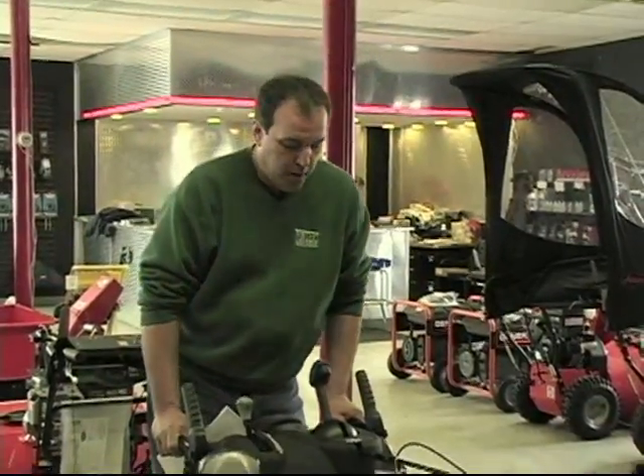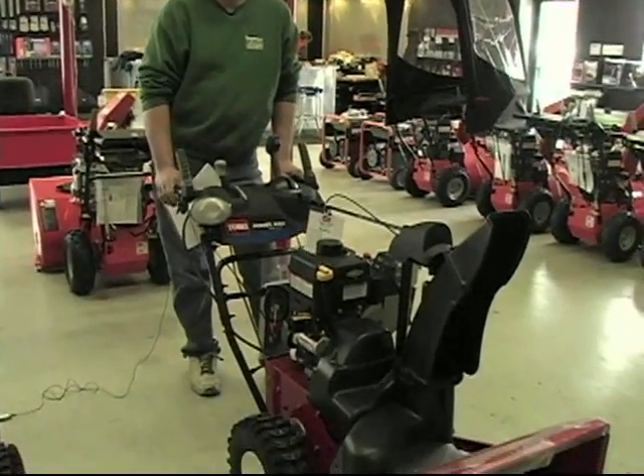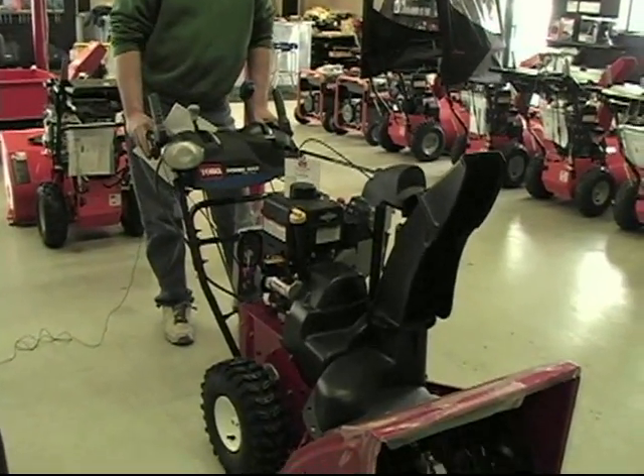The Toro machine. This is our model, it's called the Toro 826. It has an equivalent to an 8 horsepower engine.